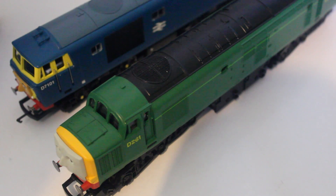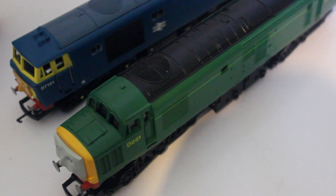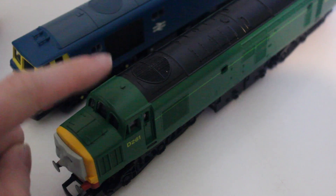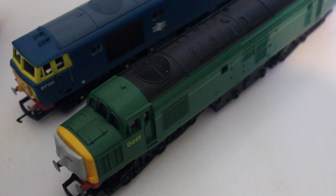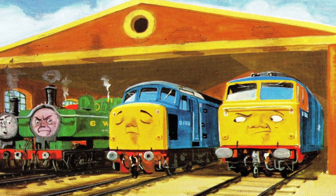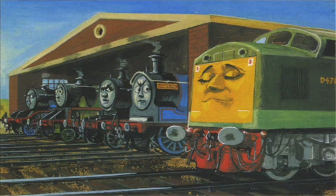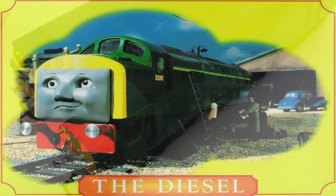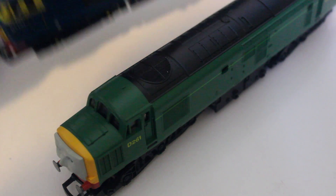Hello, my name is Dane Lemaitre and welcome to another review on the Hornby Thomas Tank Engine range. Today we are reviewing two diesels: D261 and D7101. Both of these diesels were seen in the railway series, but only D261 — also known as Class 40 and 'the Diesel' — made it into the television series. So we'll start with him first.